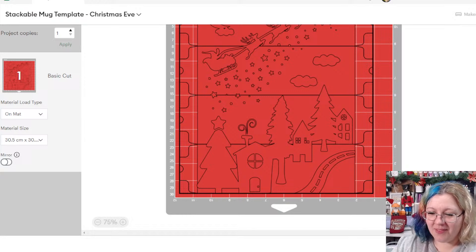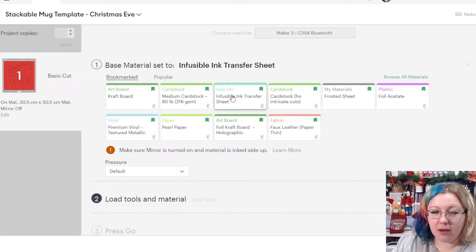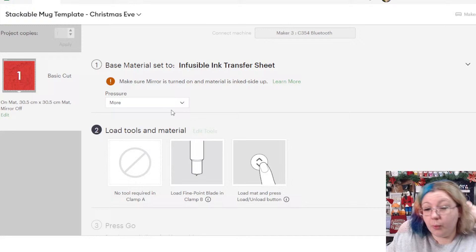It all fits onto one mat — perfect. Let's go Continue. I'm going to connect to my machine and search for infusible ink settings. I always cut my infusible ink on 'More' pressure because you don't want to run it through the machine twice if you can avoid it. You also need to be careful not to cut too deep and cut through the infusible ink — the backing sheet is just a plastic and cutting through it may mess up your design.